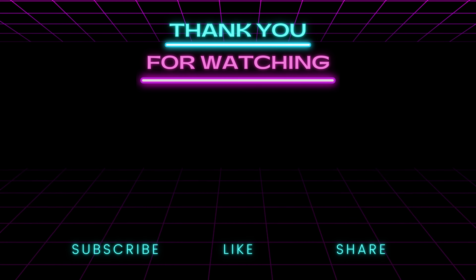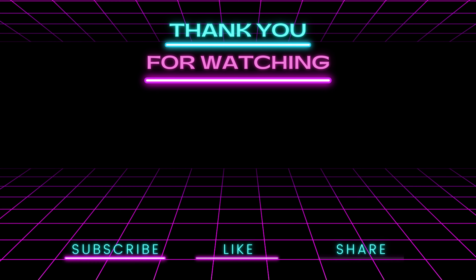It's Matt in the retro room — join Matt in his retro room, watch, subscribe for more and stay tuned.